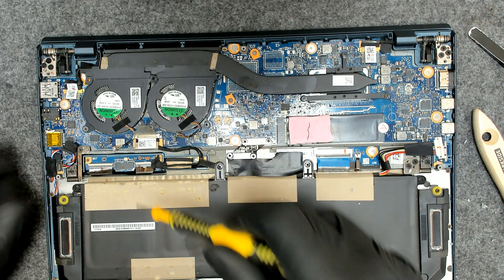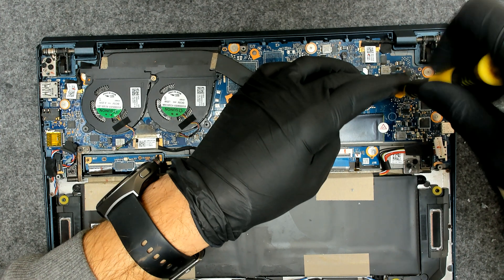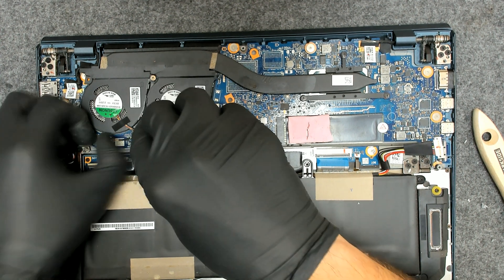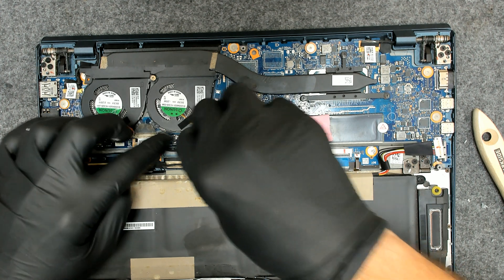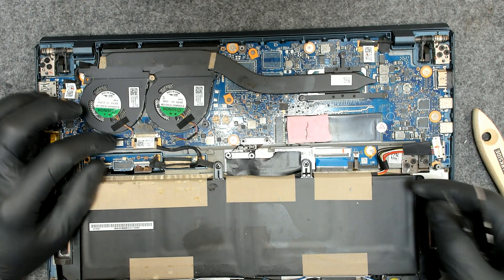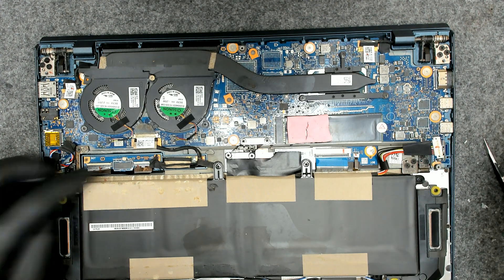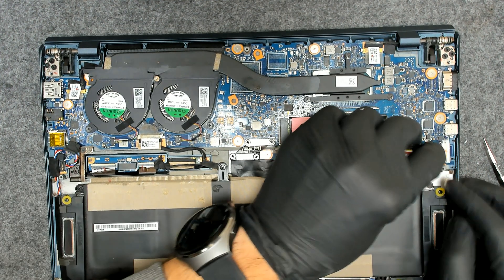Here we go. Double-check the screws of course. Now we have to plug back the fans — like this. I have some signs of liquid damage here, but yeah. Now let's plug back the battery.